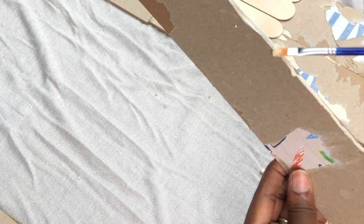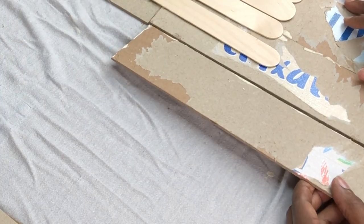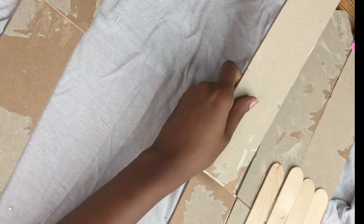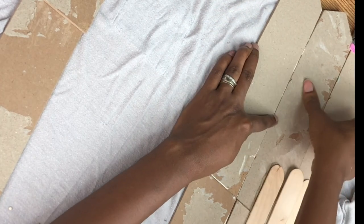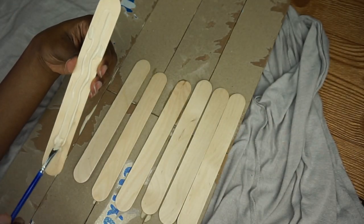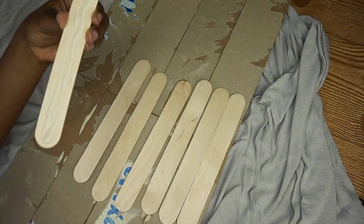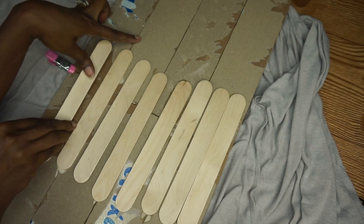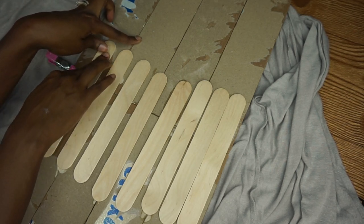Comment below and let me know what you were thinking of giving the father in your life for Father's Day - have you already gotten it? The wood glue needs to hold for at least 30 minutes, and the popsicle sticks help with the support. Because there were quite a few pieces together, I added them along the middle and then some horizontally on the top and the bottom.